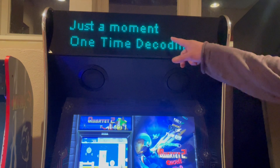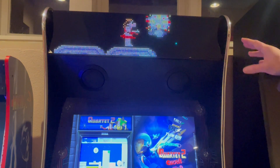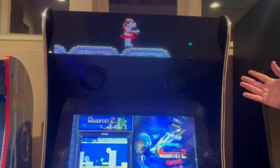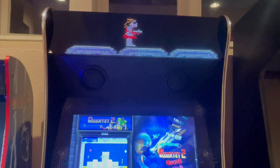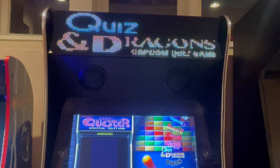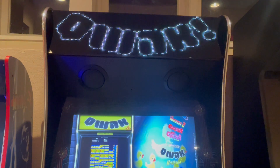Now the other thing — sometimes you'll see this one-time decoding. What that is, is the first time you select an animated marquee, it has to do this internal thing where it decodes it. That will only happen the first time you pick that particular marquee. And a little quirk: if you pick a marquee that should be animated and it doesn't initially show up as animated, it's probably doing that one-time decoding in the background. So give it a minute, come back to it, and eventually you'll see it.